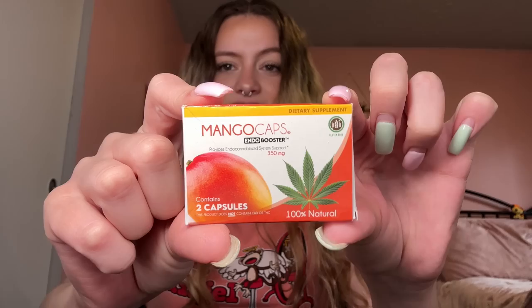Personally I love mango smoothies. I was just gonna go out and buy one from a coffee shop, but I was like no, I should make one. So that's what we're gonna do — make a homemade smoothie sesh and see if it enhances my high. I was originally gonna try out these mango caps — little capsules supposed to provide endocannabinoid system support. But personally I'm a little scared to take them because the ingredients say do not use if you are allergic to annatto, nuts, or essential oils. I don't think you're supposed to consume essential oils, so I'm gonna pass on the mango caps and we're just gonna make an actual mango smoothie.